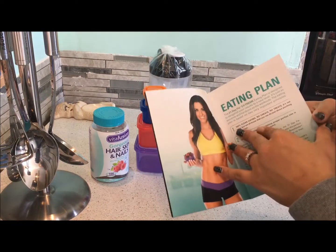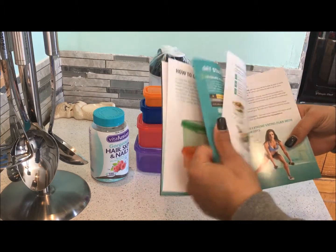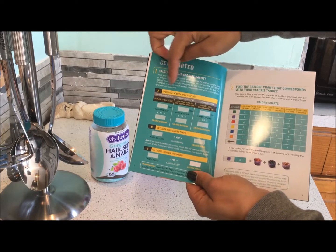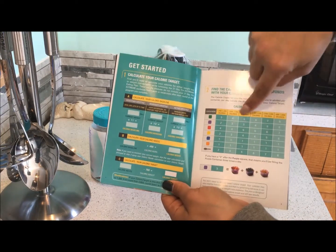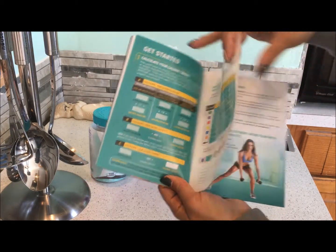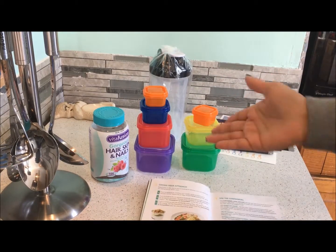The eating plan is really cool and simple. It lays out what those containers are, and then it gives you a mathematical formula to calculate your resting calories and daily calorie needs. Then it tells you, based on your calorie level, how many of each container — each color group — you're going to eat.